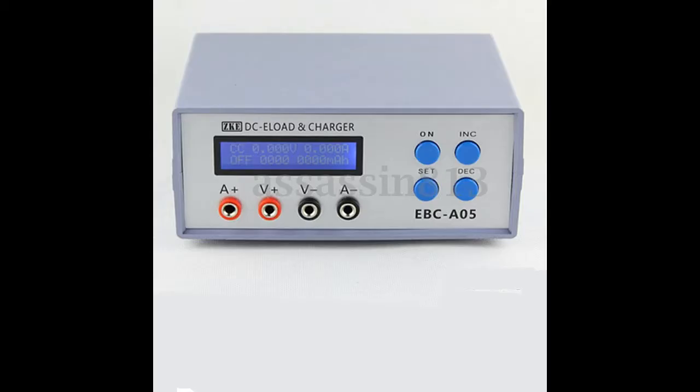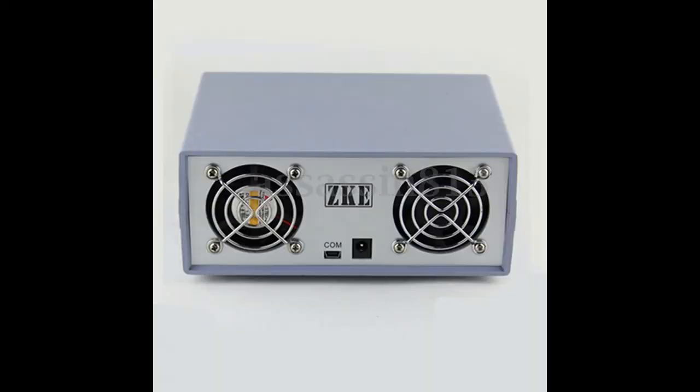The front panel looks straightforward: voltage connections in the center and amps on the outside. The thicker cables plug into the amp side, and the thinner cables handle the voltage sensing. The backside has two fans — fairly small — and also a COM port connection and a DC power jack in the rear.